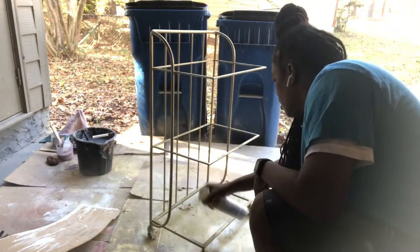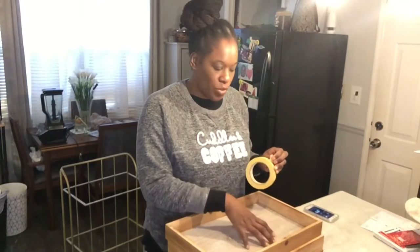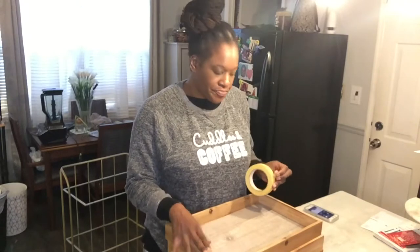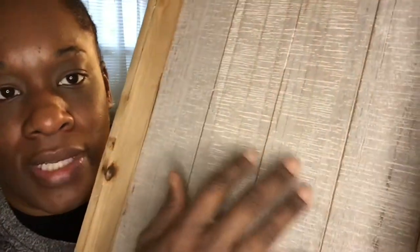I'm going to stain this part a little darker — I don't want it this light color. So what I'm doing right here is just putting masking tape inside to protect this wood because I want to stain this part a darker brown. I don't want to get the stain on this part because this part is kind of like a whitewashed, weathered-looking wood. I want to keep that like that.